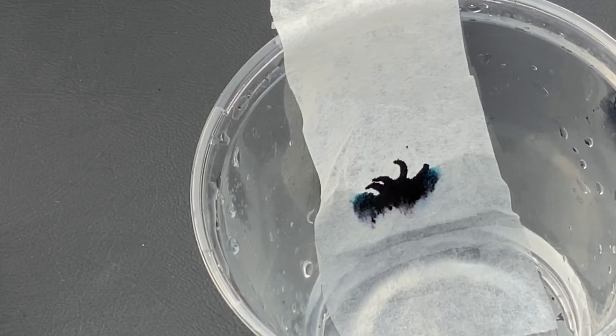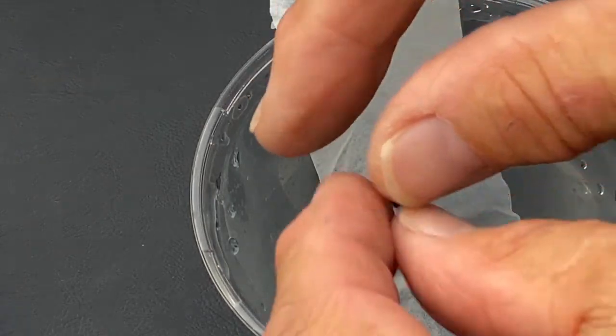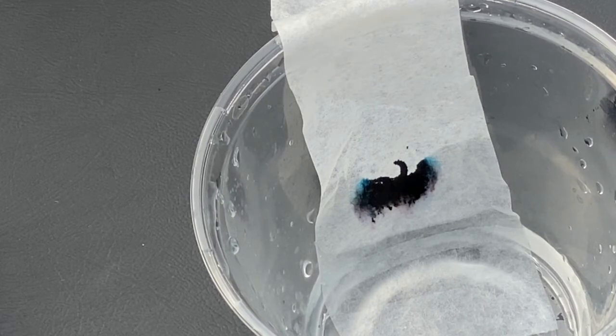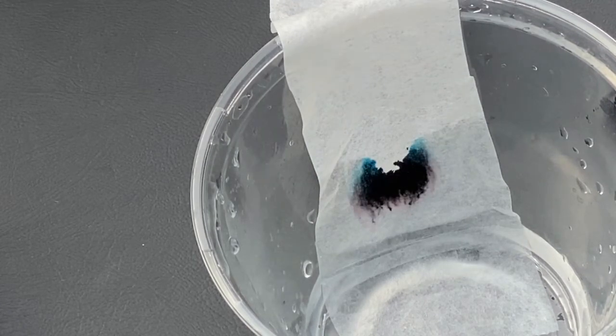As you see the water starting to move up the dry coffee filter, it's moving through something called capillary action — like small little tubes, or capillaries, that are in plants or in your blood vessels. The water moves from wet to dry, and water loves to pull things with it. One molecule pulls the next water molecule, so it's actually pulling and dissolving the pigment right up to the top of the cup.